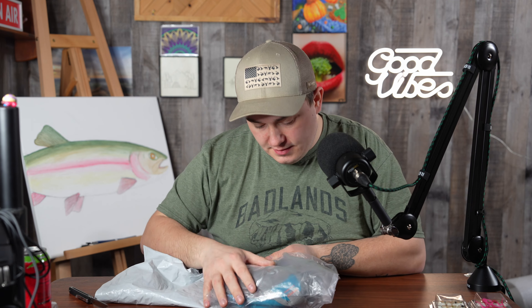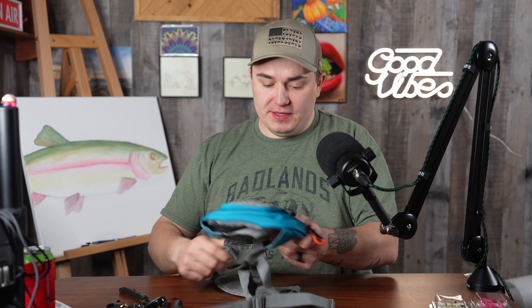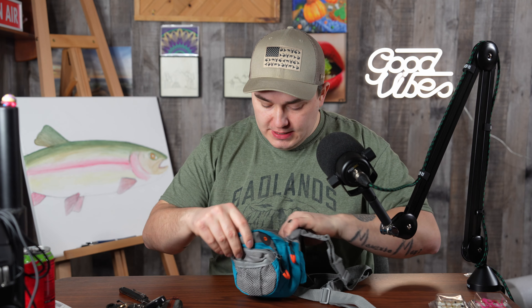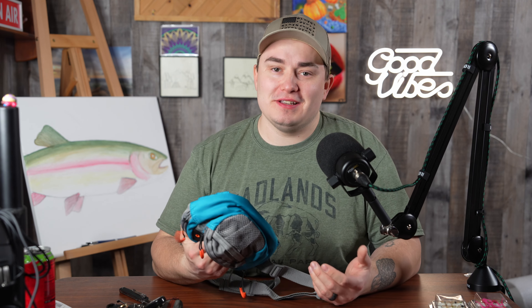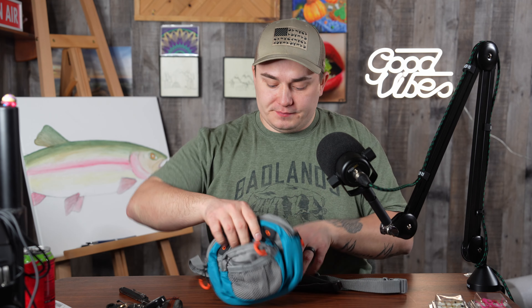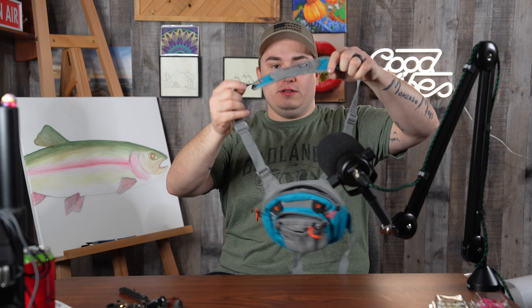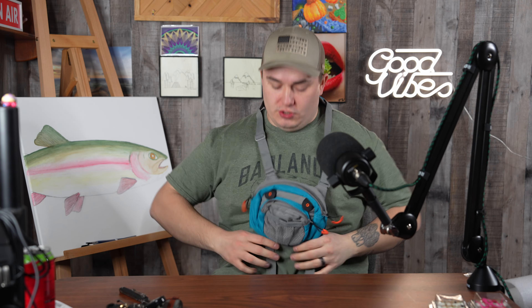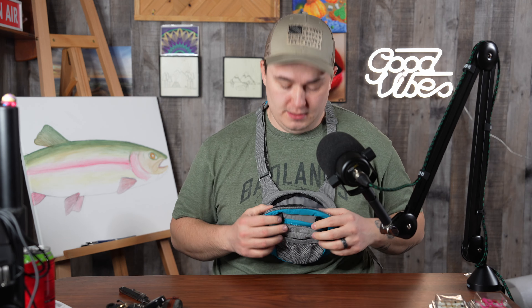It's a Worldwide Sportsman chest pouch. It seems like a pretty high quality pouch with plenty of organization and plenty of pockets. The only thing is it's not waterproof, but since I'll be wearing it on my chest that should be okay. Let's try it on — obviously I'll make more adjustments when I have all my fishing gear on, but just wearing a t-shirt right now.